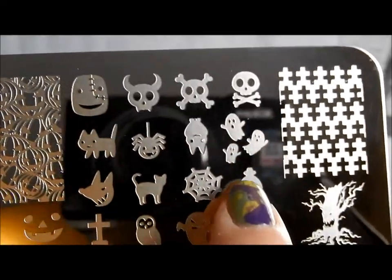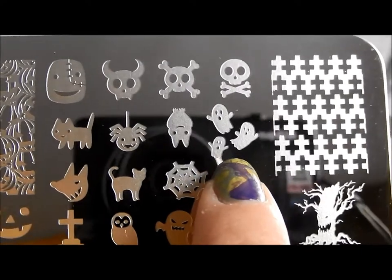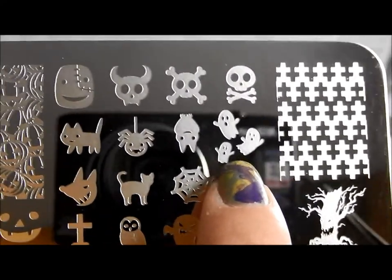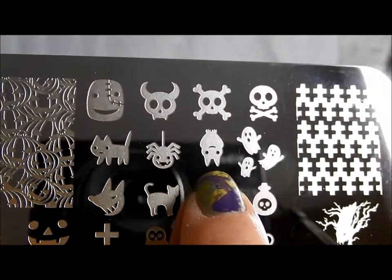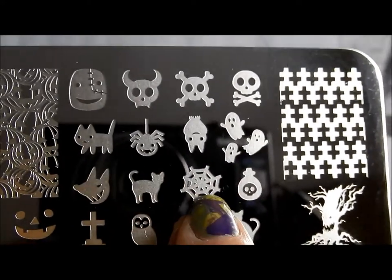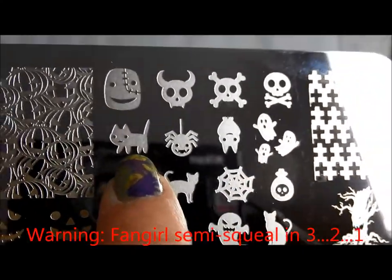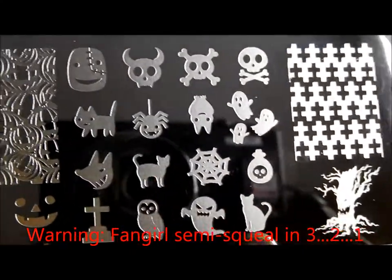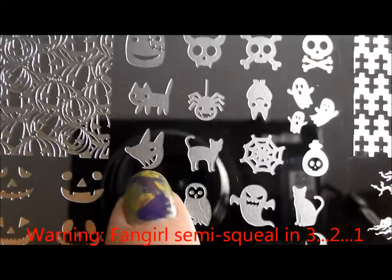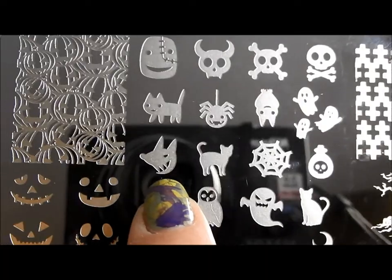Skull and crossbones. I love this different kind of ghost that she's got here — she's got three different kinds of ghosts and I love it. How cute is that bat? Oh my goodness. And you've got a more fun spider to go with the fun spider web if you want, rather than the creepy spiders from the other plate. More kitties — you can use them for so much. And I think this is a cute little werewolf. How adorable — I just love that.